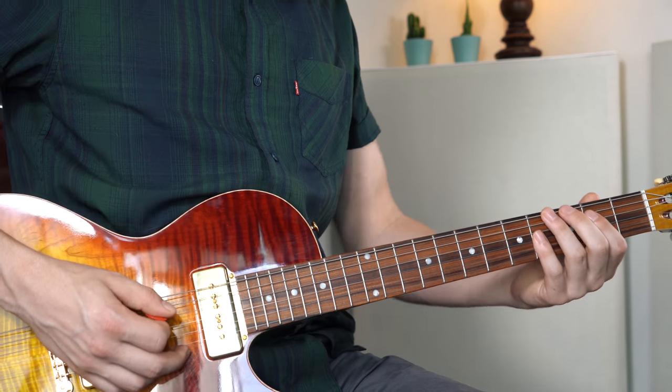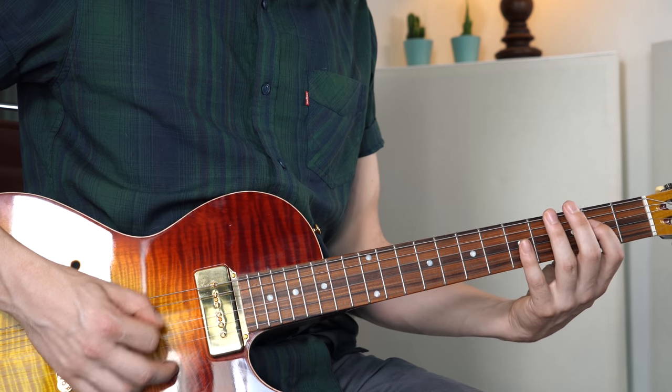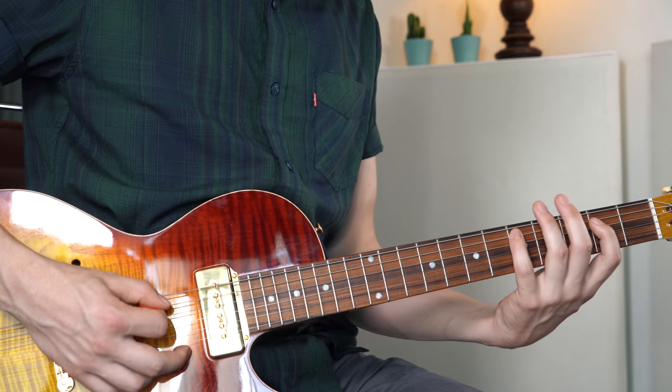We still play the root, the 3rd, and the 5th from the chord, but we also add some more spicy notes from mostly the Mixolydian scale to make it sound more characteristic. The bass line goes like this: low G, B, D, E, and then the high G, and back down — E, D, B.